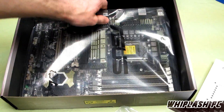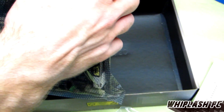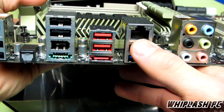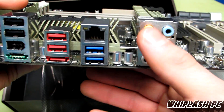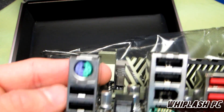Now we get to the actual board itself — it's a pretty awesome looking board. Obviously the X58 is getting a little outdated but still very fast compared to what's out there on the market for the most part. We have USB 2.0 and USB 3.0, a gigabit port, and 7.1 sound — I think it's Realtek audio on this one, we'll have to look at that in a second.